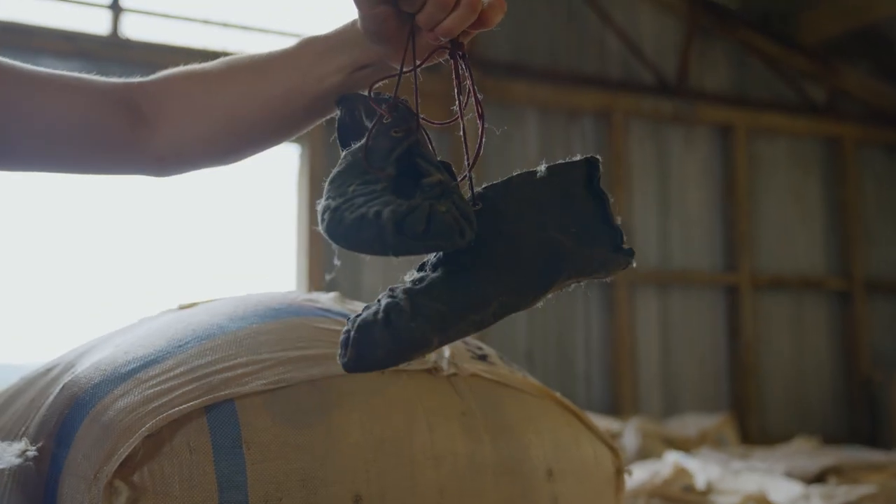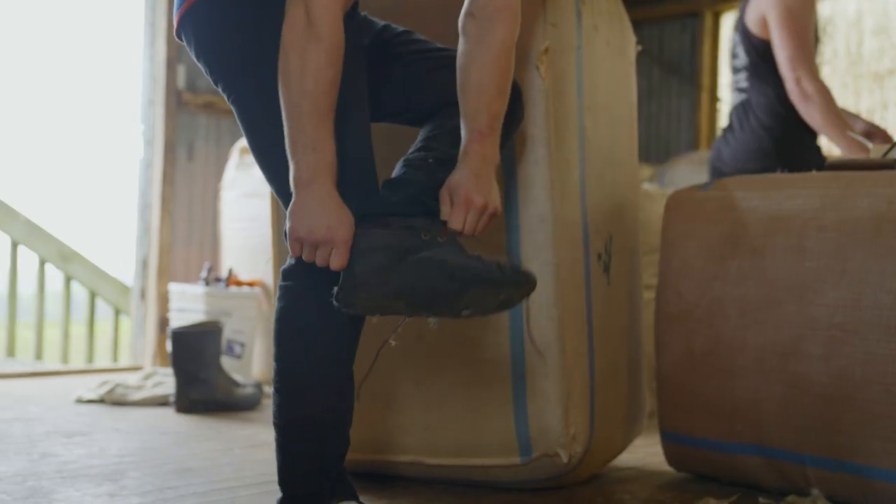These are my moccasins, or shearing shoes. They're a bit of leather so they protect your feet if you muck up and the handpiece goes towards your foot.